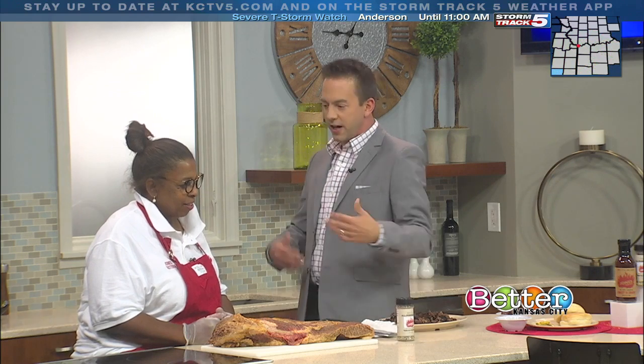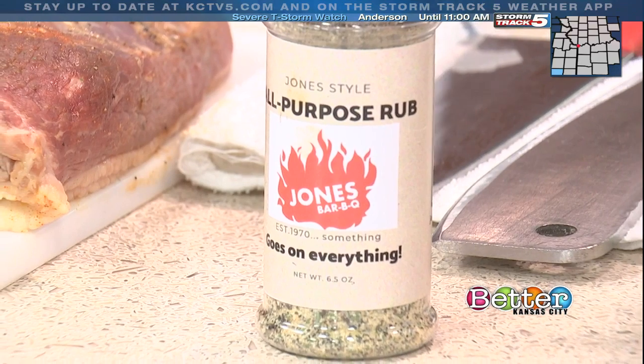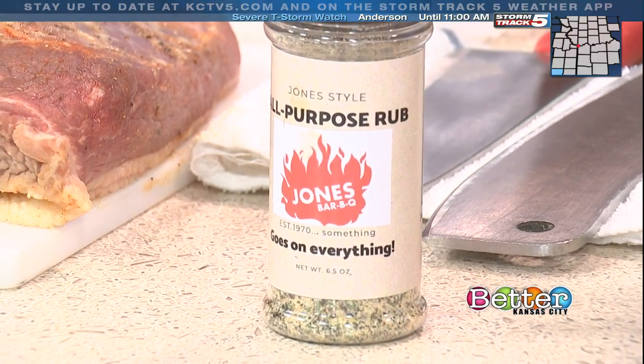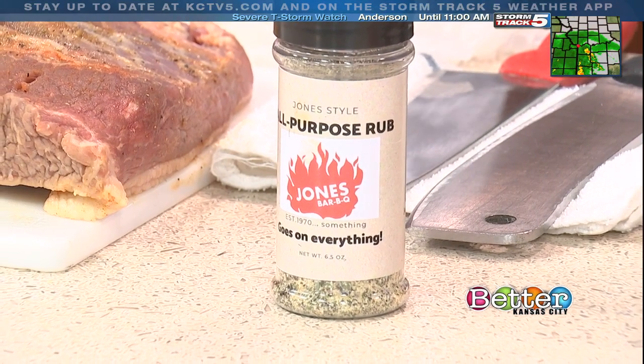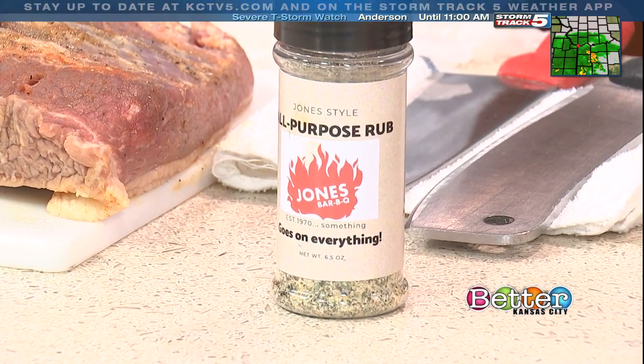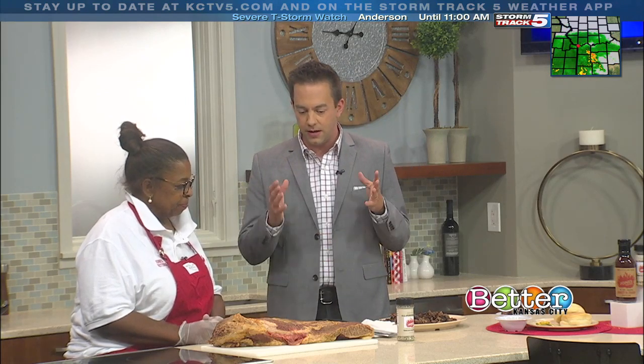Can you give us a sneak peek of what to expect with the rub — is this what you use on all your meats? At the barbecue place mainly, but you can also use it at home on pork chops, pork steak, macaroni and cheese, green beans, things like that.